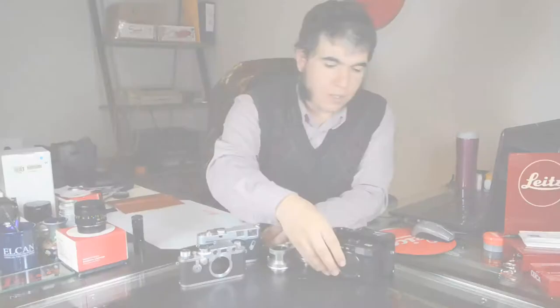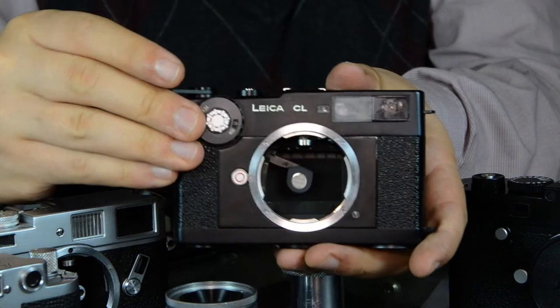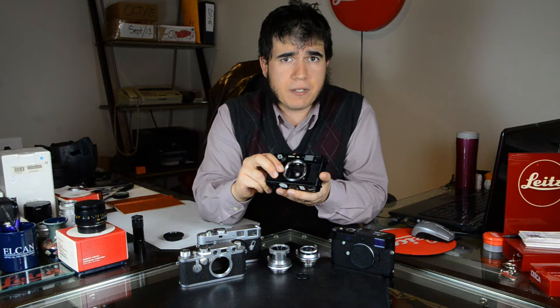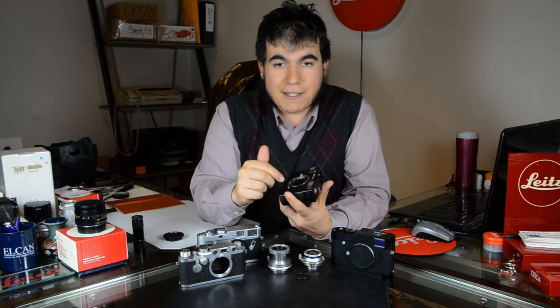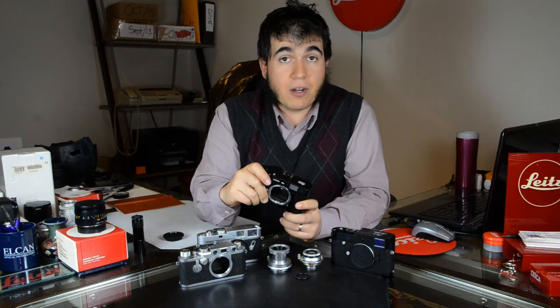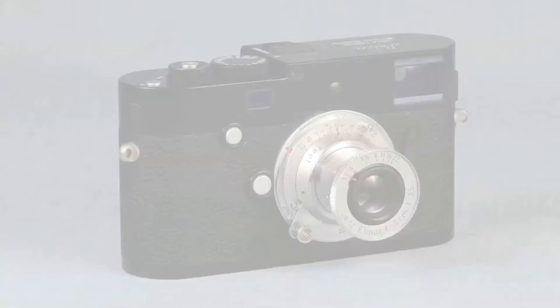That all changed, however, when they introduced the Leica CL. The Leica CL has a meter built in with a little swing arm — as you can see there, it gets in the way. Any lenses that had a rear protruding element or any of the collapsible lenses, such as the 50mm F3.5, would hit it and you could damage the rear element of the lens, the outer barrel, or the meter itself, depending on how you put it on the camera.